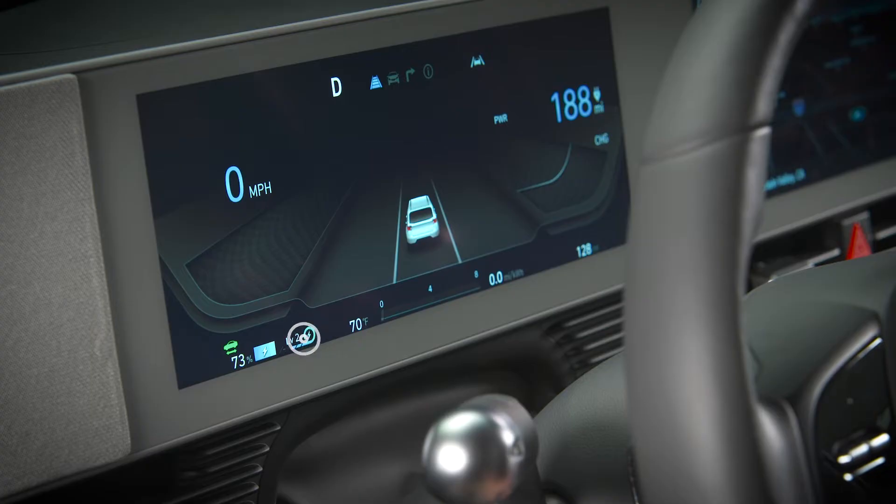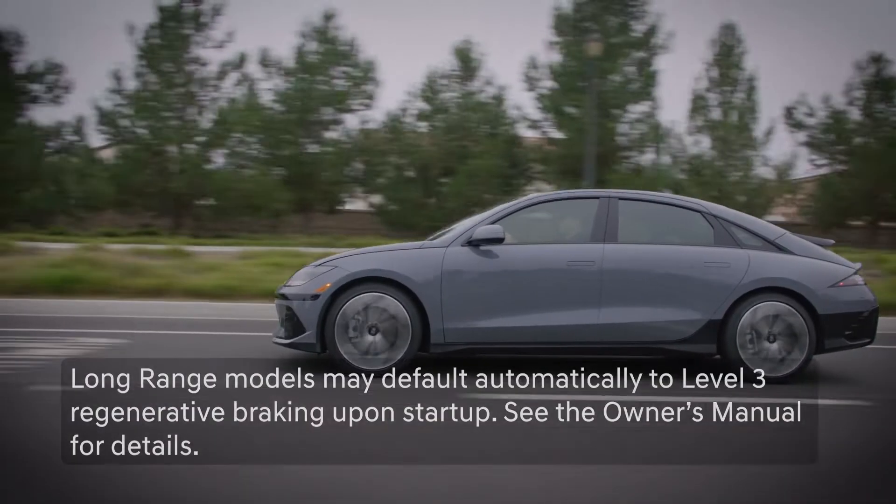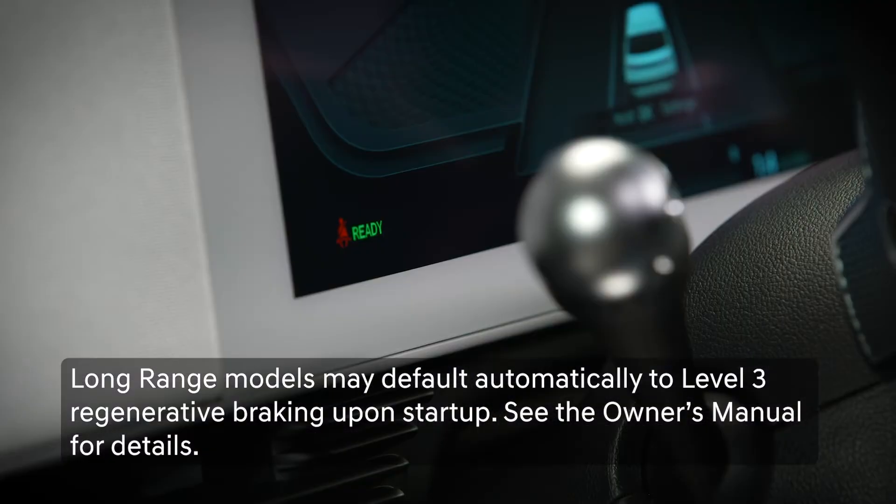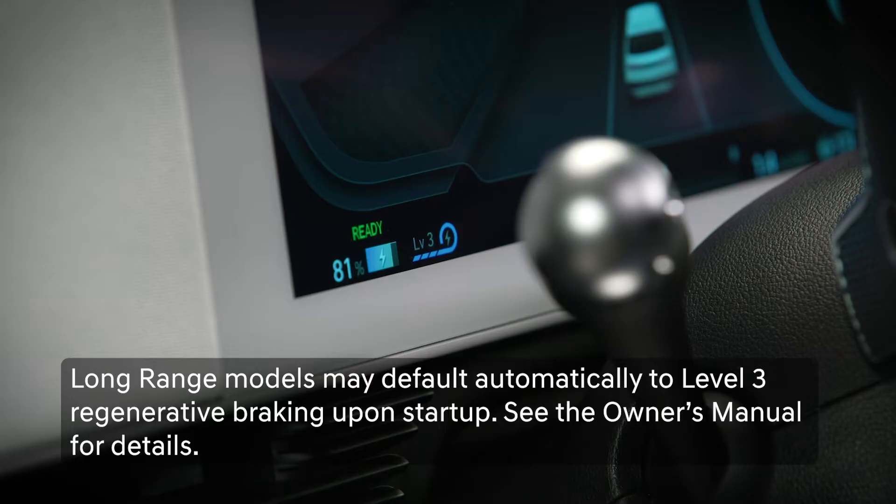You can see the current regenerative braking level on the instrument cluster. On startup, most models will default to the last selected braking level, but some models will default to Level 3, which is normal.